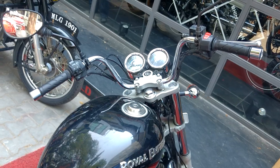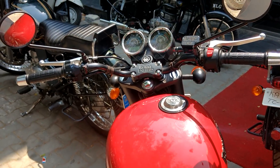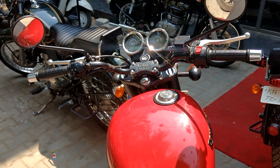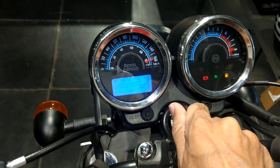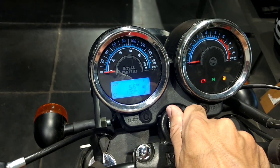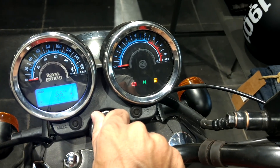Now let's come to the most significant change. See the difference between the high mountain handlebar on the older and the newer Thunderbird — the new Thunderbird has a flatter handlebar. The instrument console is the same as the older Thunderbird; it has speedometer, odometer, tachometer, and fuel indicators as well.